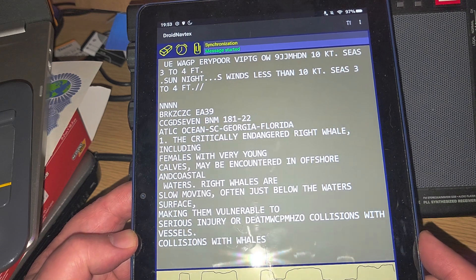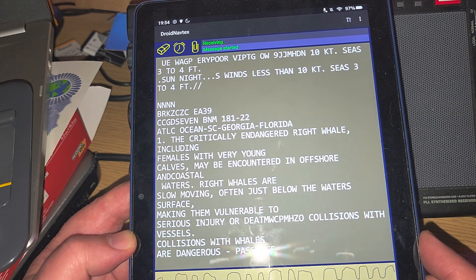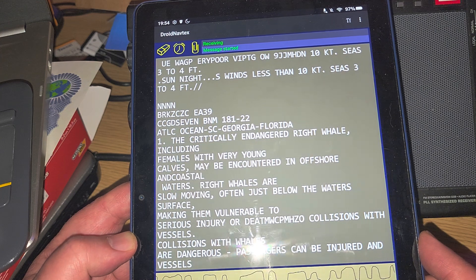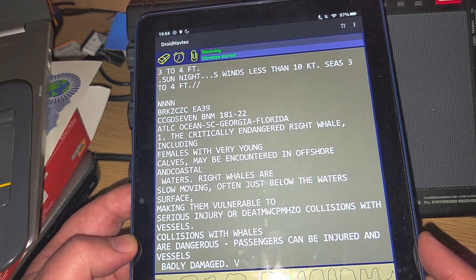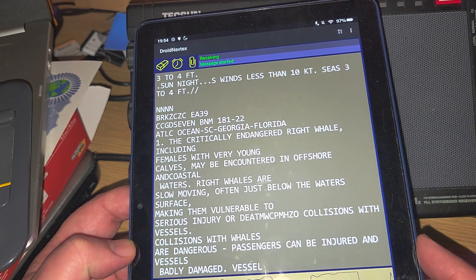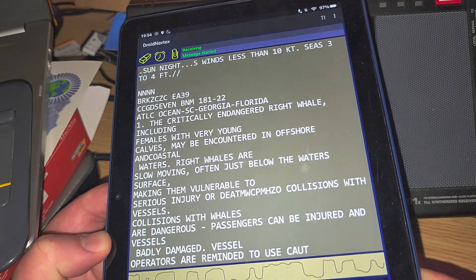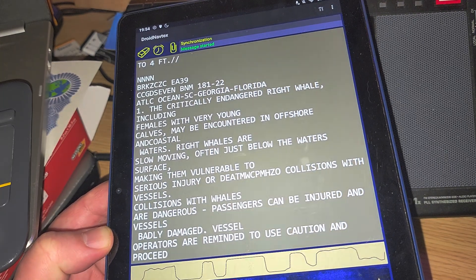This is an advisory for South Carolina, Atlantic Ocean, Georgia, Florida. I'm not sure what station this one is for — long wave or medium wave Navtex. I am plugged into the MLA-30 loop. Really nice to see the decoding of these transmissions on medium wave.